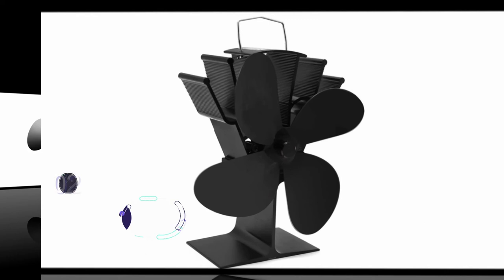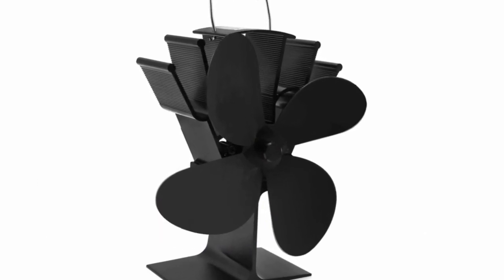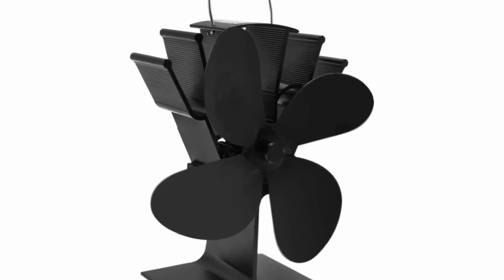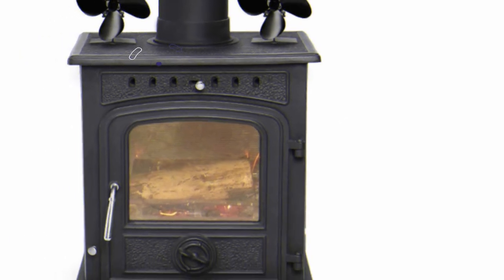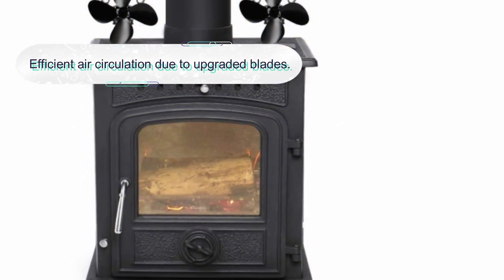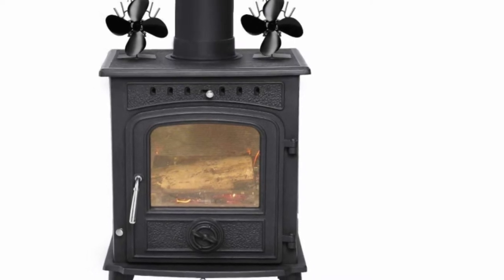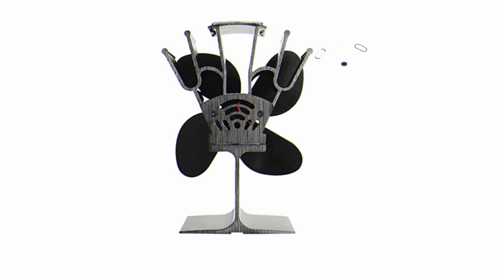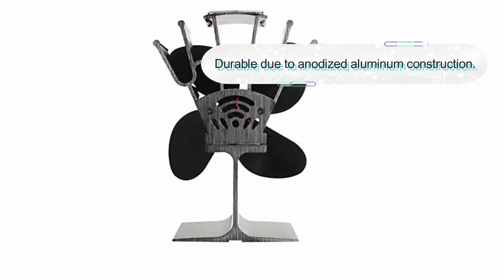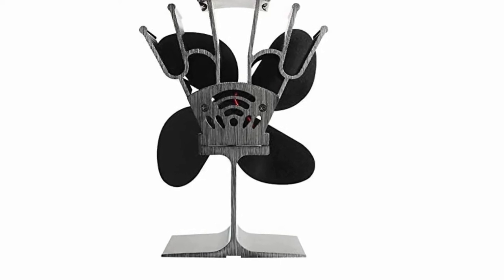Number two: the Shefford fireplace fan, a heat-powered stove fan. This is a decent four-blade heat-powered stove fan to distribute warm air in your home. It generates power by converting heat from a stove into electricity, driving the motor to spin the blades for efficient air circulation. The fan blades are upgraded and ensure larger air displacement at good speeds. This fan will start spinning automatically when the base heats to 50 degrees Celsius. It is a quiet design fan with anodized aluminum construction for durability. The fan speed increases with temperature and slows down as the stove cools.